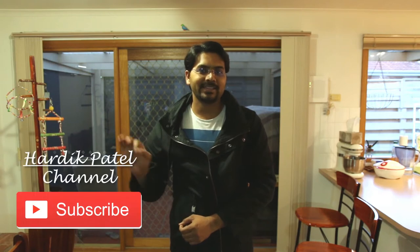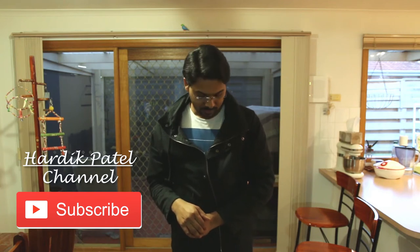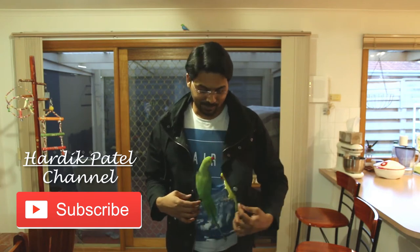Hey guys, welcome to this video. Myself Hardik Patel. I hope you enjoy watching my videos, and you can help me just by hitting the subscribe button and enjoy watching the fruitful, amazing videos of my birds — my parrots.